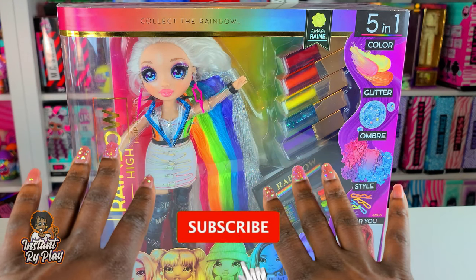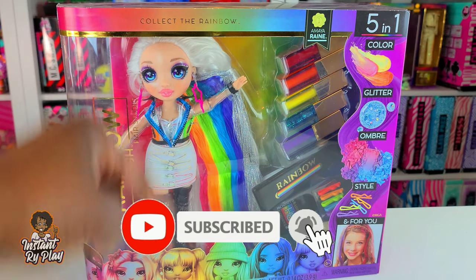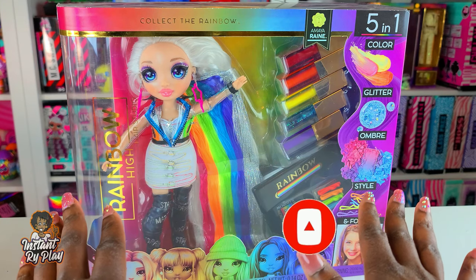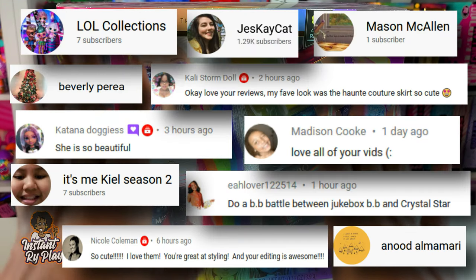Hi, ride plate pals! Thank you so much for clicking on this video. If you're new to our channel, click that red subscribe button and ring that notification bell so you get updates anytime we upload new videos. Before we get into the video, I want to thank my awesome subscribers - thank you guys so much for clicking and sticking with me.